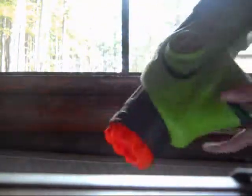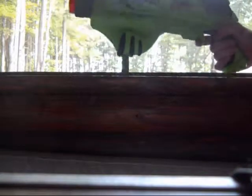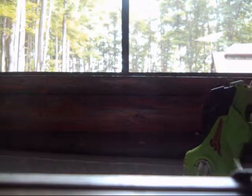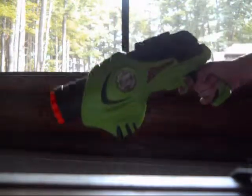X-Shot Sidewinder — you can find it for about 10 bucks. It's actually a pretty good buy. There is one other X-Shot series blaster that I will be putting up a review for. That one's much better — not necessarily cooler, just a little bit more versatile for the price. Thanks for watching.